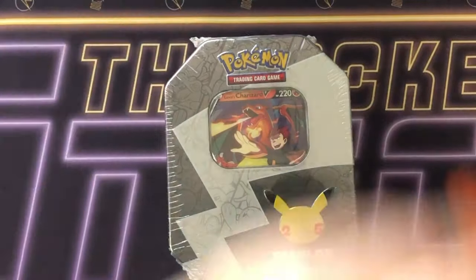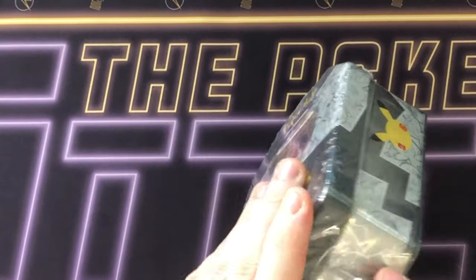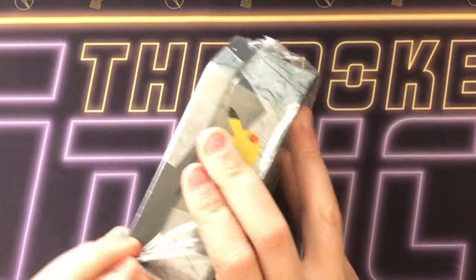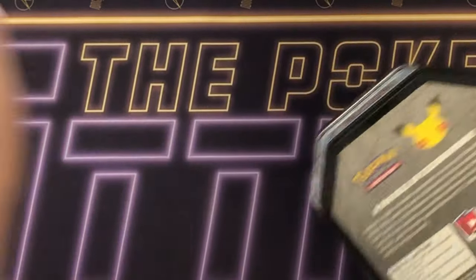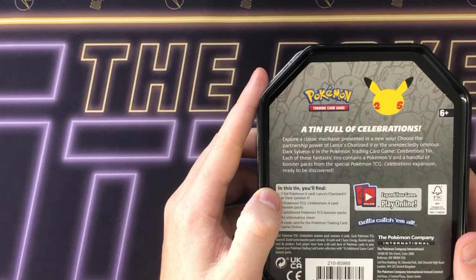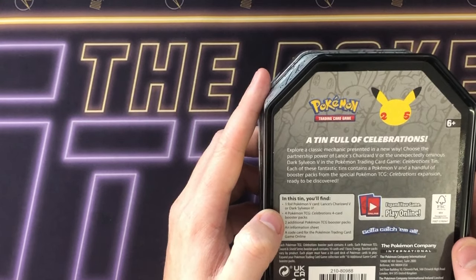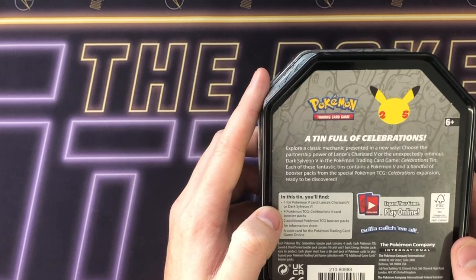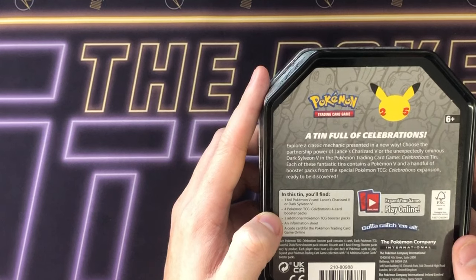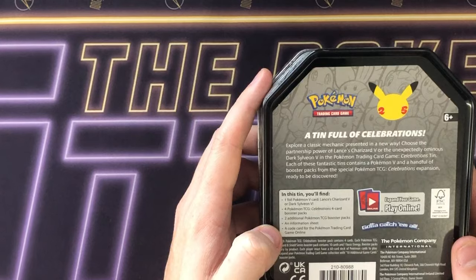You clicked on the video because you want to see what's inside, so let's have a look. I don't know if this is just celebrations packs or if it's got a mixture of some older Sword and Shield packs — I guess time will tell. On the back: one foil Pokemon V-card — Lance's Charizard or Dark Sylveon — four Pokemon TCG Celebrations packs, two additional TCG booster packs (which it doesn't specify as that may change), and a code card.